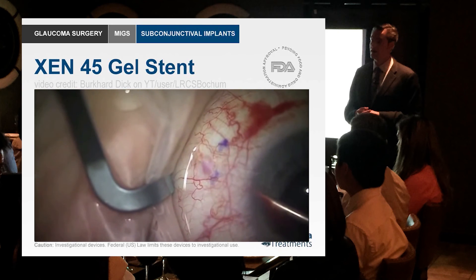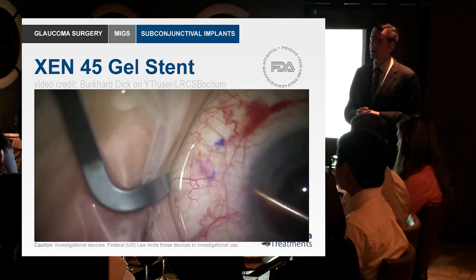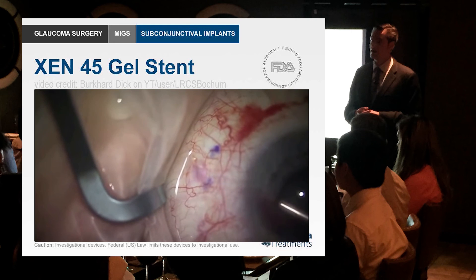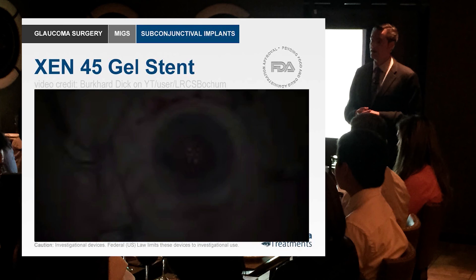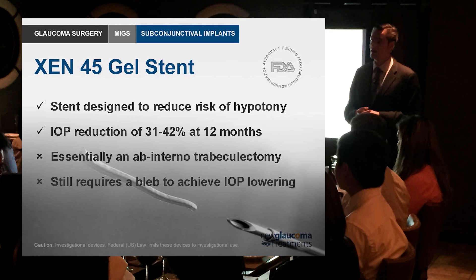But again, this will most likely require some kind of help keeping that bleb open. For that reason I'm not as excited about the gel stent as I am about any procedure that does not require a bleb or anti-metabolites. This is essentially what we call an ab interno trabeculectomy — it's not really a trabeculectomy because you're not removing the trabecular tissue, but the idea is the same: you're creating a fistula. So far the IOP reduction looks pretty good at 12 months — 31 to 42 percent — but compared to canaloplasty, it's in the same range, and canaloplasty doesn't require a bleb.